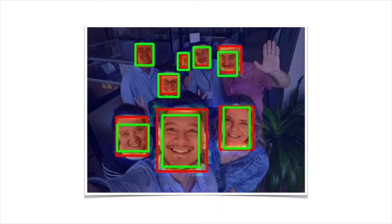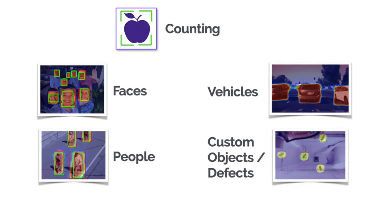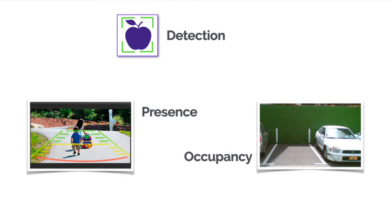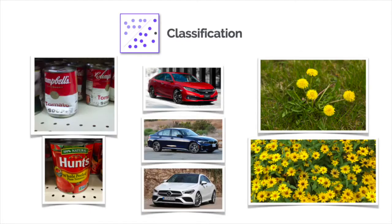It's not just faces and people — vehicles or custom objects can be detected and counted as well. Systems now know not just that something is there, but where it is. This has obvious applications in safety, as well as knowing which spot is occupied.